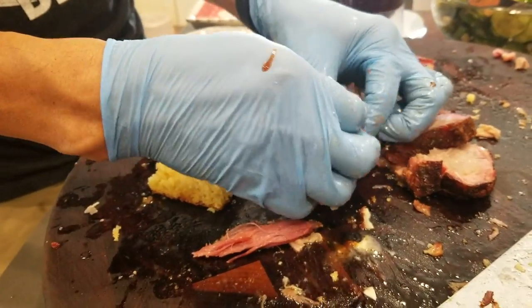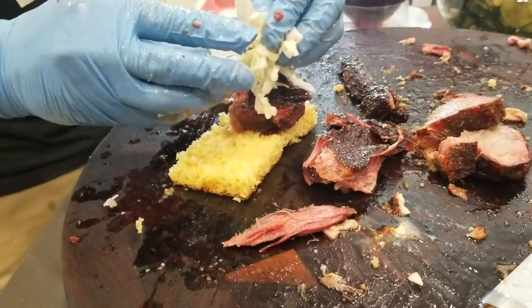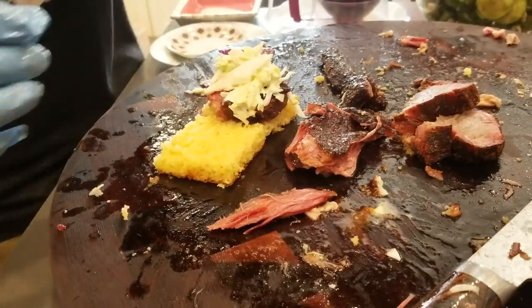We have the pulled pork heaven. This is a little pulled pork mini slider here in slow-mo with the barbecue sauce dripping.